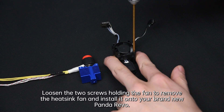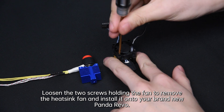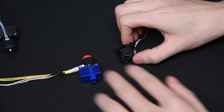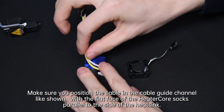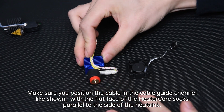Loosen the screws holding the fan to remove the heatsink fan and install it onto your brand new Panda Revo. Make sure you position the cable in the cable guide channel as shown, with the flat face of the heater core socks parallel to the side of the heatsink.